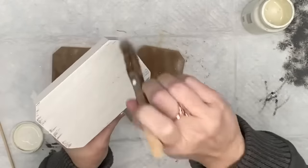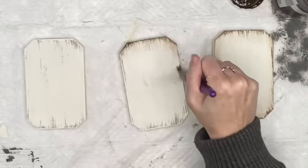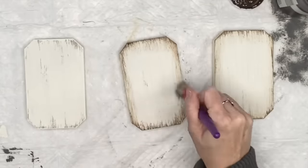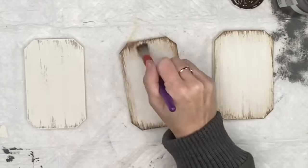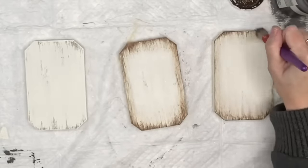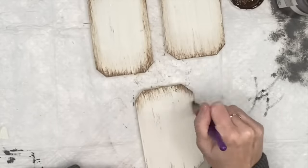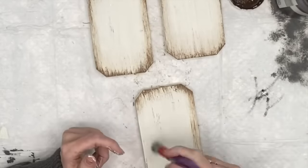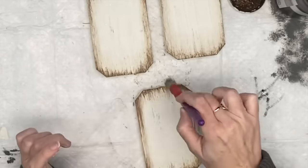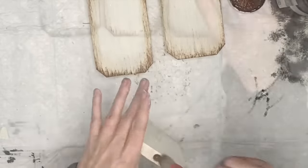Then I take my antique wax and my stencil brush from Dollar Tree and hit those edges. I don't go over the entire block with antique wax — I just want to emphasize the edges so that when I put the letters and stuff on, it really pops. I love the way this ended up coming out. I also hit the sides as well.